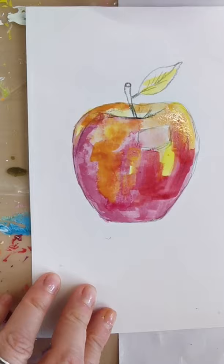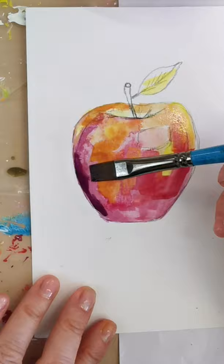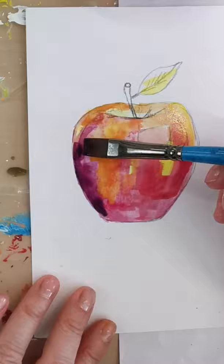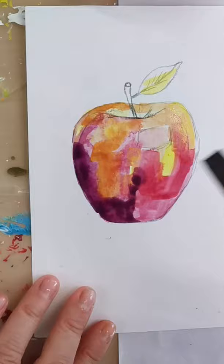I'm going to get a little bit darker as I go to the bottom now. I'm going to add a bit more magenta and some of the alizarin crimson. I'm adding some water as I go along just to soften it into some of the other colours, so you get that kind of soft effect.